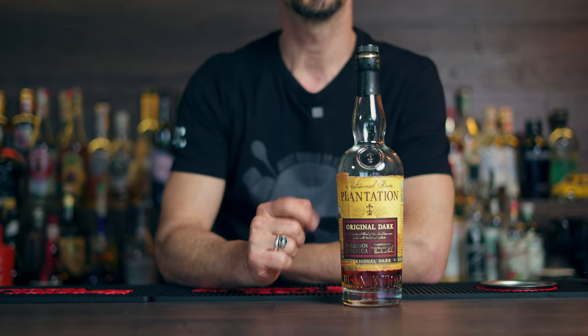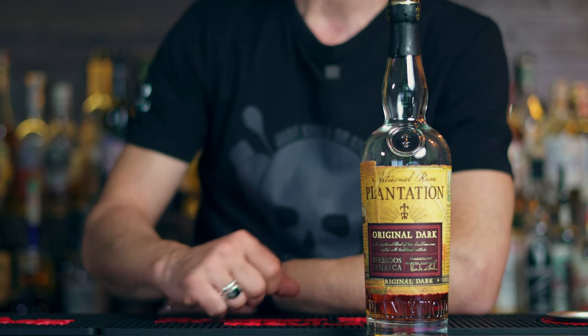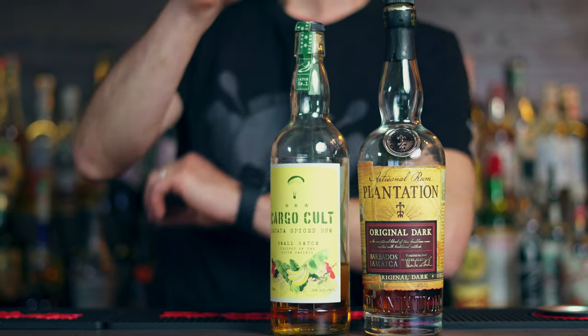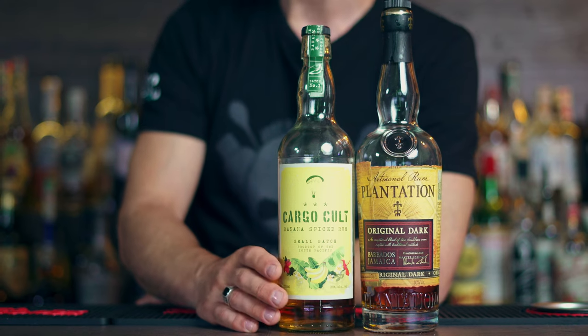Let's see what ingredients we have in this banana rum old-fashioned. We're gonna start with our hero: today I'll be using Plantation Original Dark Rum. Fantastic for an old-fashioned — full of flavor, lovely funk coming from the rum, it's just unbelievable.